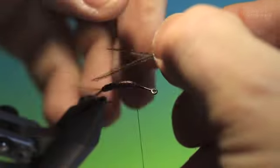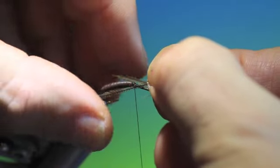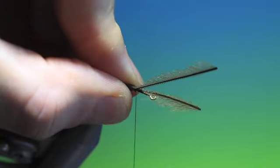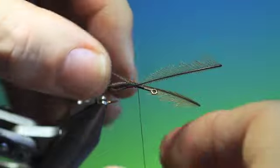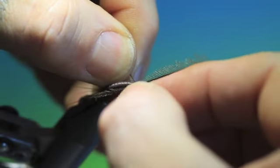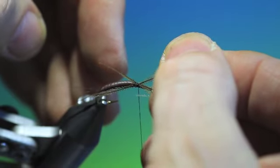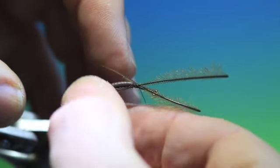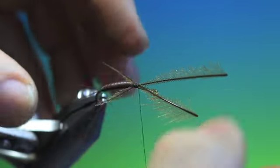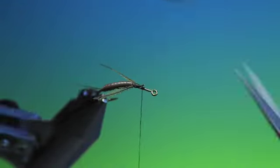So we take two of the stems and we place these each side of the abdomen and we tie these in. Position them — they're a bit too long. There we go, we can tie these off and just trim off that.